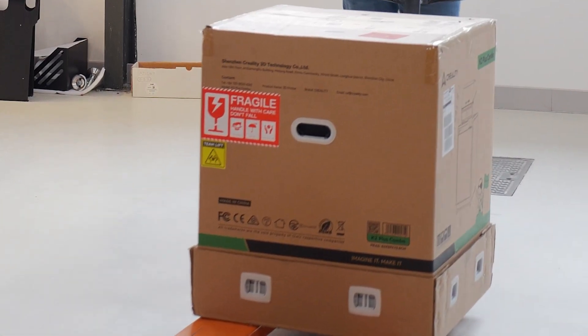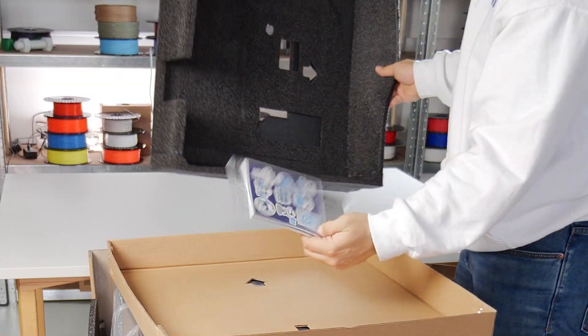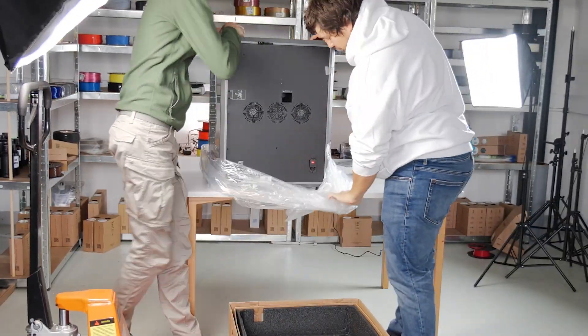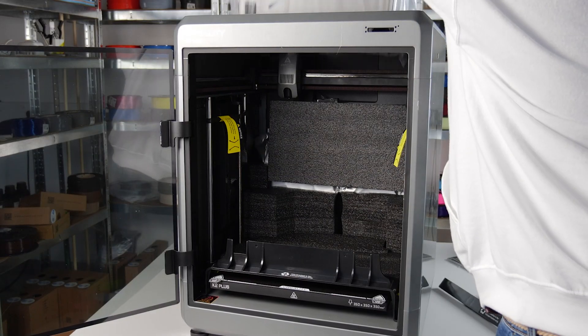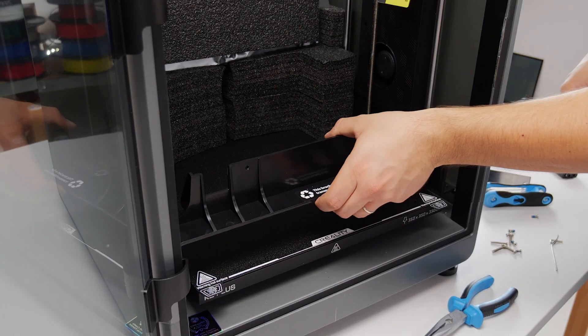The K2 Plus arrived very well secured. Inside the package you get all the usual suspects, like the manual, the spare parts, and in this case a whole toolkit. The setup is pretty straightforward. The only problem I had was with the screw that mounted the CFS to the print bed, but with some tools at hand I solved a minor issue.